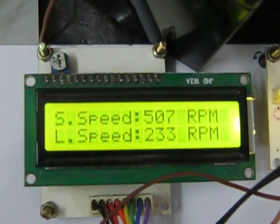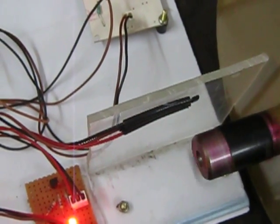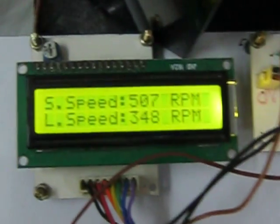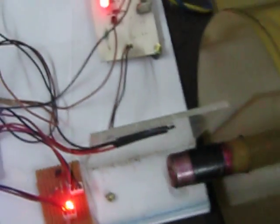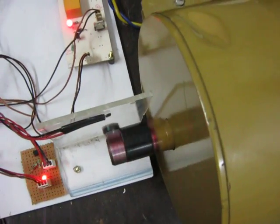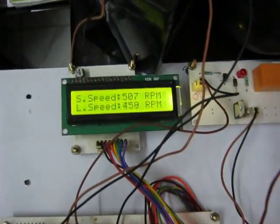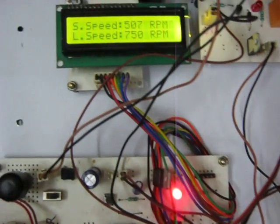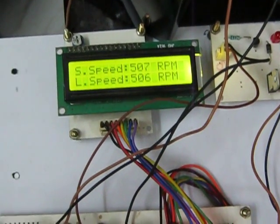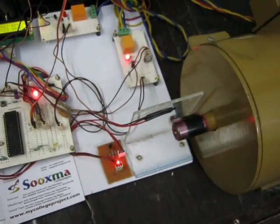Using the non-contact tachometer the live speed is displayed on the LCD. Using the pot we can set the speed limit with plus or minus 50 RPM variation. The system is a 1HP DC motor driven by an IGBT driver circuit, with potentiometer-based speed limit adjustment, button-based direction control, and a Hall effect sensor-based speed measuring unit.